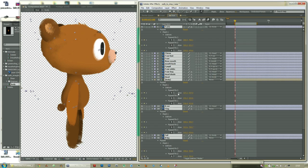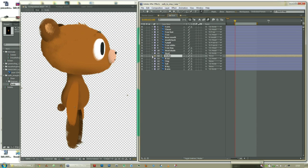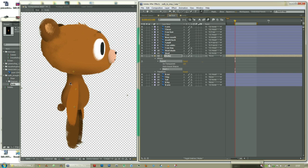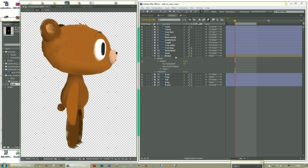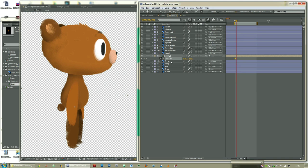Now we are able to bend the limbs and the body. Let's bend the body into a better pose, because this one is quite bad. There we go, now he looks a bit better. Move the head a bit. Next up, we need to get the body and head moving up and down. In one loop you need it to move up and down twice — so it will be down, up, down again, and up again. F9, easy ease. That will be a loop.